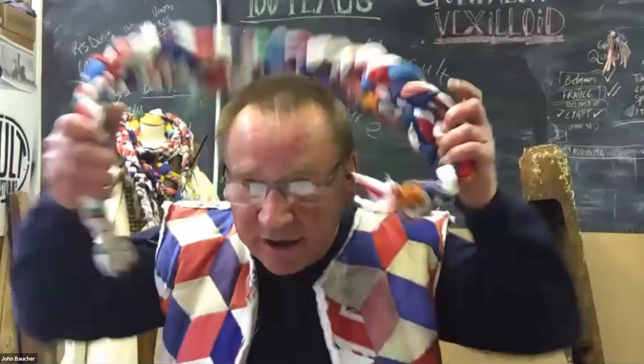Rosemary: Can you also say about the wonderful hand and the ambivalence of that that you've thought about?